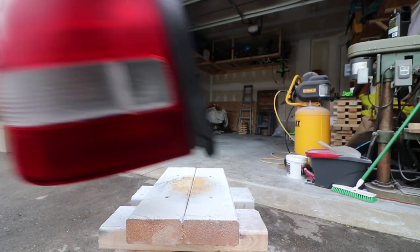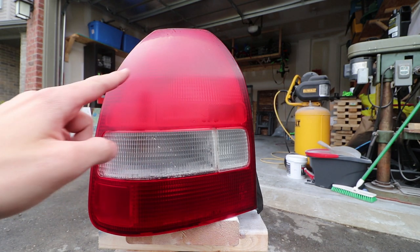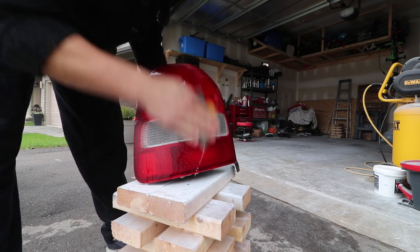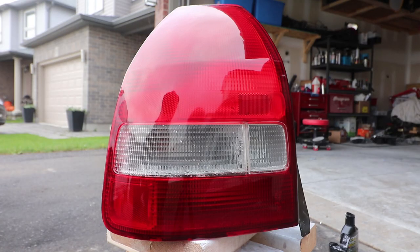Up at the top here I still have a little bit of visible orange peel. We'll block that down a little further but we're looking for that consistency where everything is just flat, nice, and dull. After that, go in with 2000 grit. This one here is the one I've gone through 1500 and 2000, then applied some rubbing compound and then some polishing compound, and then just buffed it out. We'll see what the regular cleared one looks like for comparison.